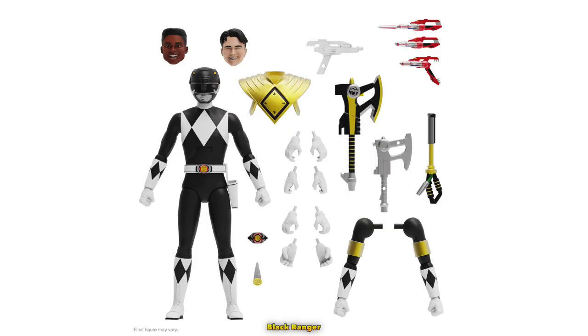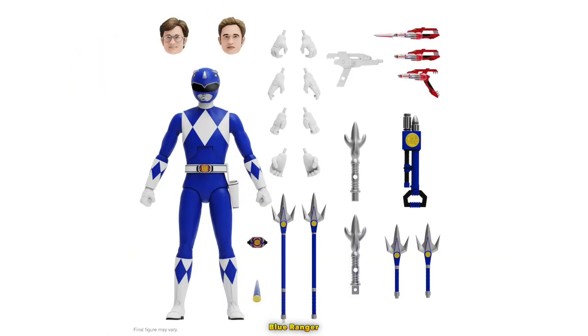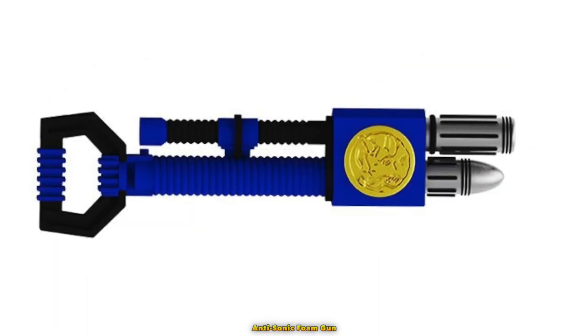I like the extra black Ranger items such as Zack and Adam's heads, the Dragon Shield, and the Ice device. The same can be said for Billy, as they included blue Ranger items such as the alternate Billy head, the shorter power lances, and the anti-sonic foam gun.